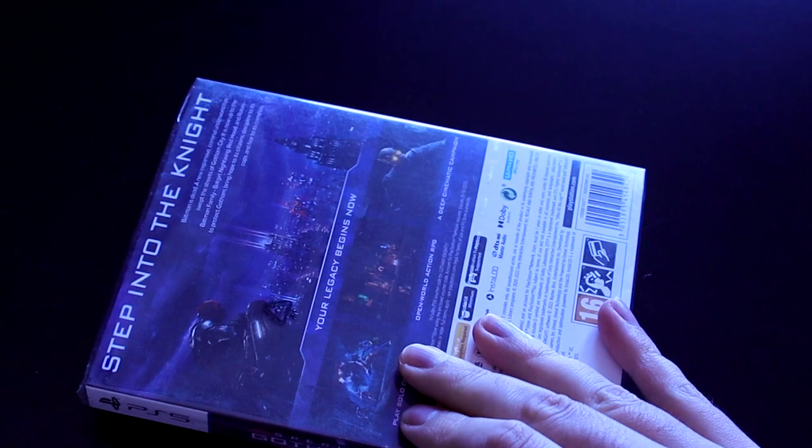Hey, how's it going everybody? It's Victor here with another video. In this video I want to show you the special edition for Gotham Knights that just arrived. I'm really excited to show you this. It's actually like a steelbook — there's no art book or anything else, it's just a steelbook and the game.